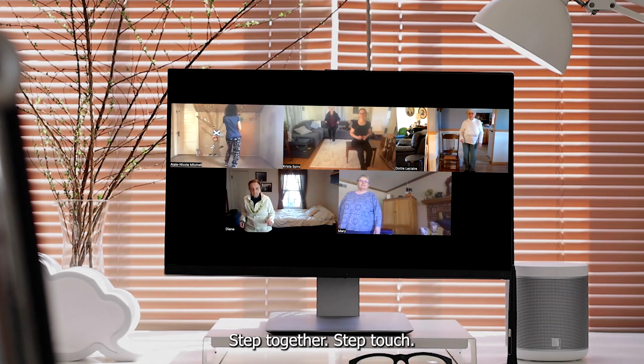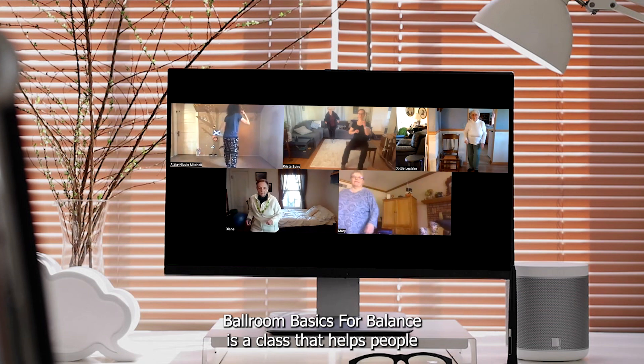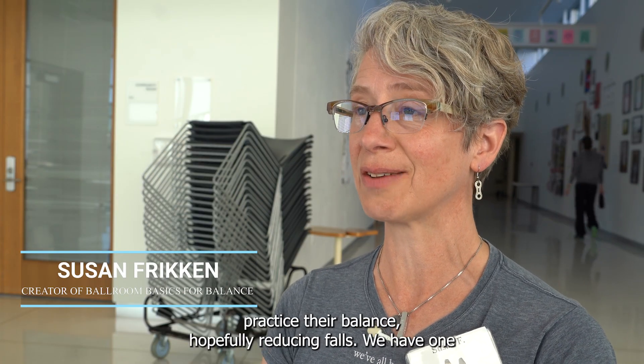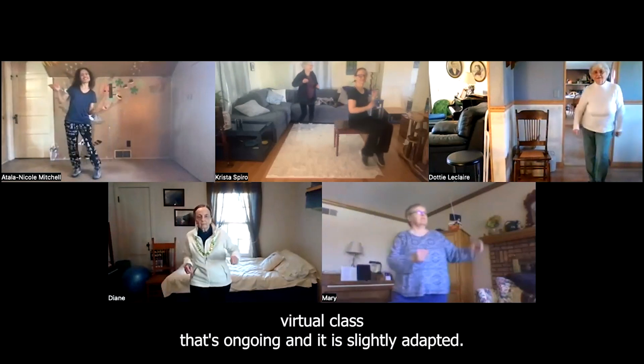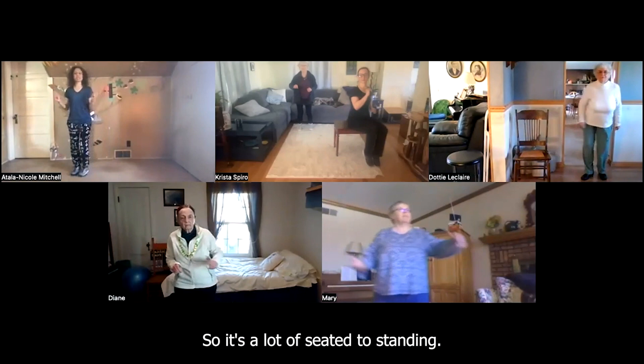Step together, step touch. Ballroom Basics for Balance is a class that helps people practice their balance, hopefully reducing falls. We have one virtual class that's ongoing and it is slightly adapted, so it's a lot of seated to standing.